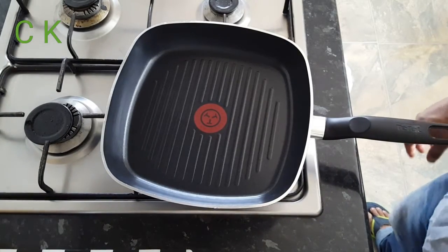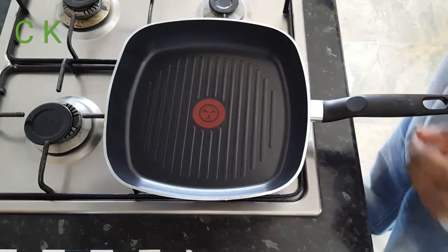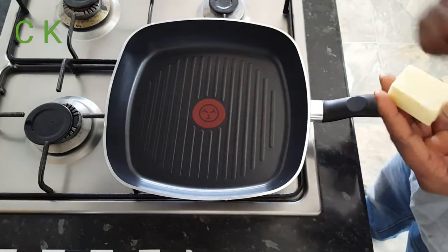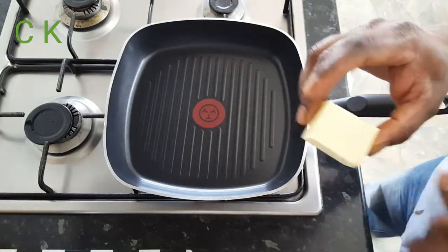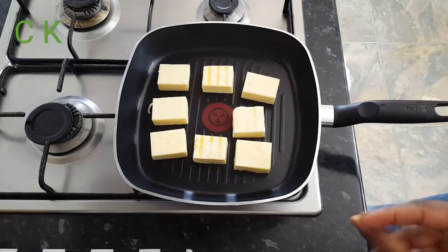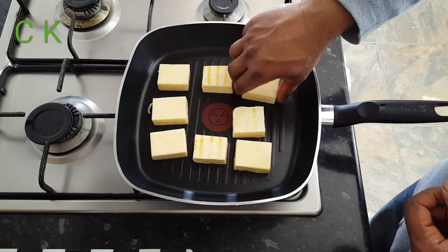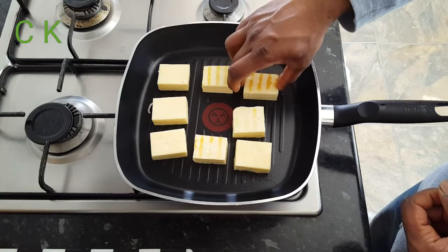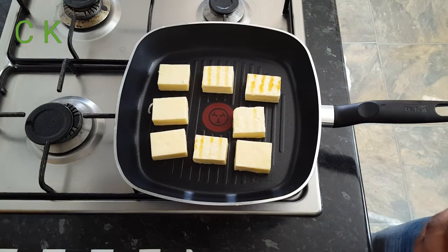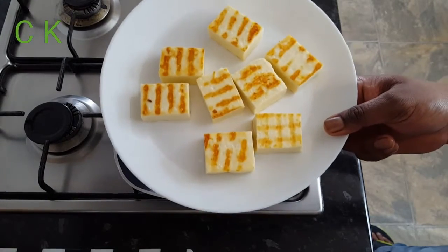First thing I'm going to do is grill my paneer. I'm using a normal grill pan, and I'm going to give nice grill marks on the paneer. You can see I've put the paneer in my grill pan — it's getting nice marks. I'll be back in three to four minutes when the paneer is done.